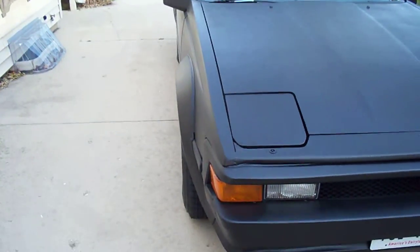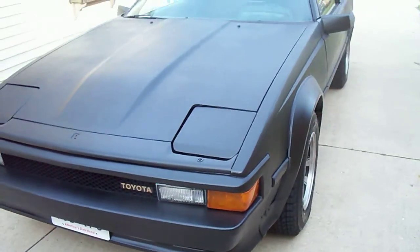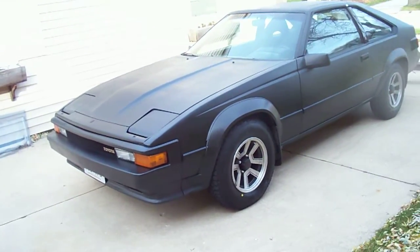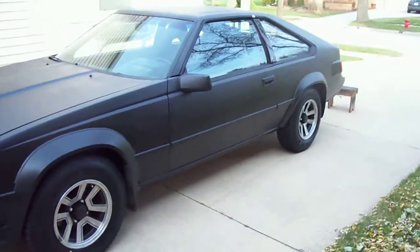The second car that I actually built this fall to use as my winter vehicle is my Celica Supra. It's a 1984 with a 5MGE engine in it — 2.8 liter, rear wheel drive, and a limited slip.